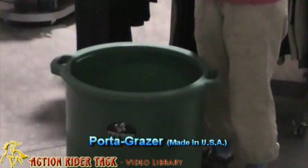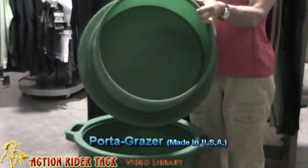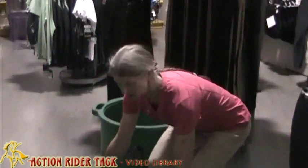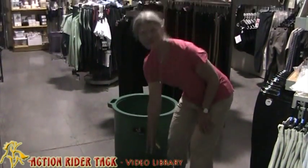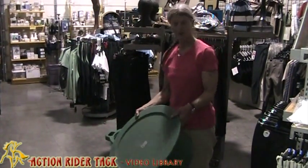This is the one with the lid that comes out and will also be a watering tank for travel. Another thing I use it for is a mounting block, and a third thing is our dogs are elderly and we put this by the car and they all jump in the car.